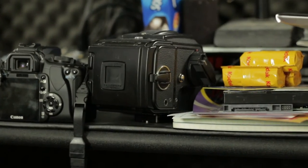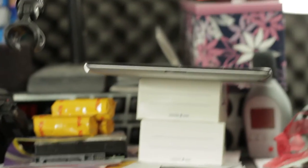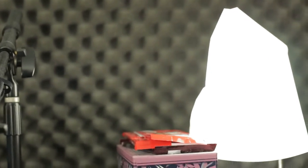Coming back to the front to see how well it handles a lot of the highlight stuff — here's another light here. Looks pretty good. Let's go ahead and focus on this guy here and just hold this for a second to see what the noise level looks like there.